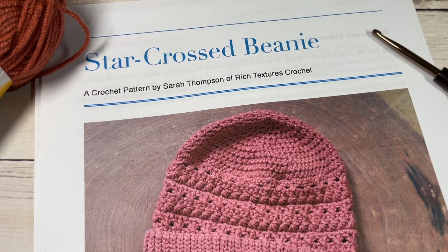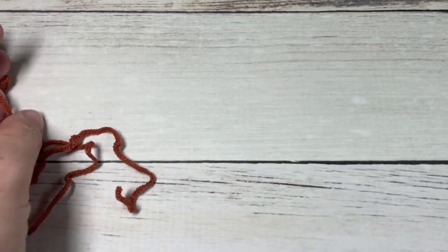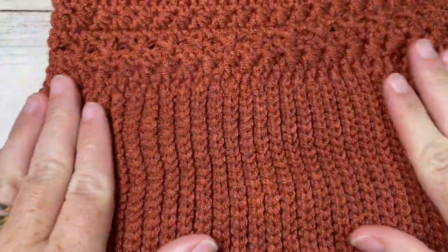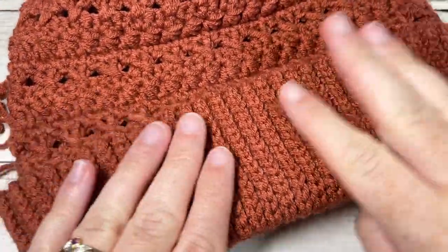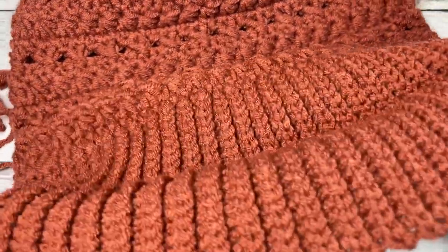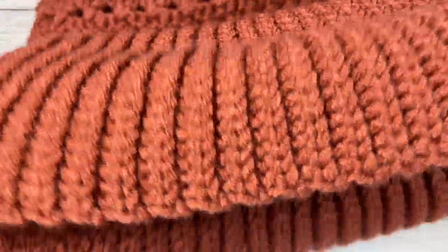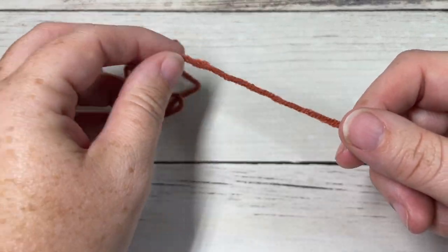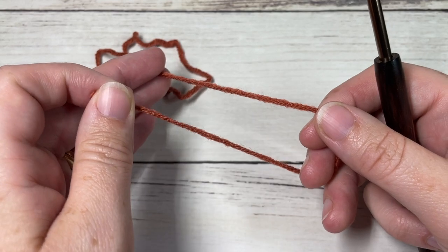Our Star Crossed Beanie today is worked from the brim up. I have worked an extra long slip stitch brim here so that I can fold it up and make it a little bit more cozy and warm for wearing. I'll give you some stitch guidance on how to shorten it if you'd rather have a shorter brim instead of the fold-up. I like to work slip stitch brims for my hats, but if you'd like to substitute your slip stitches for single crochet or half double crochet, you're welcome to do that as well.